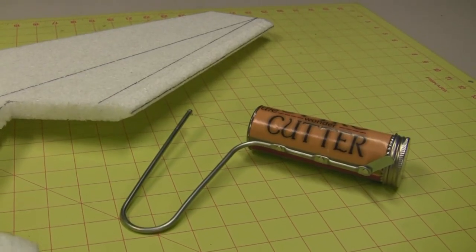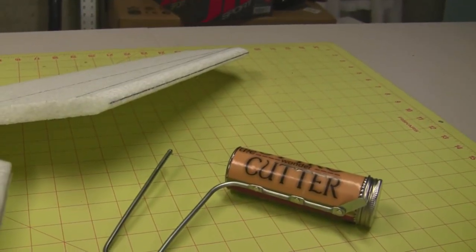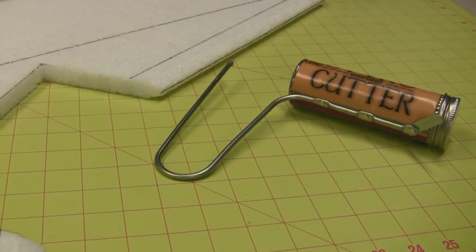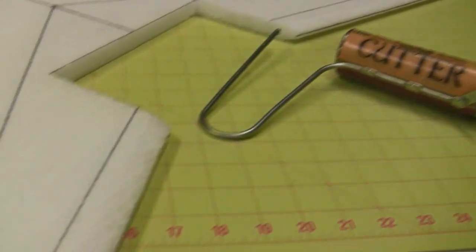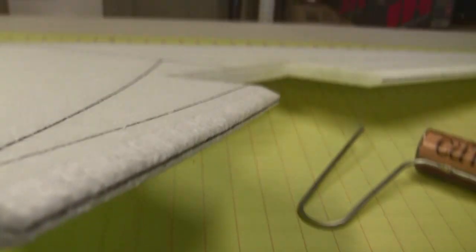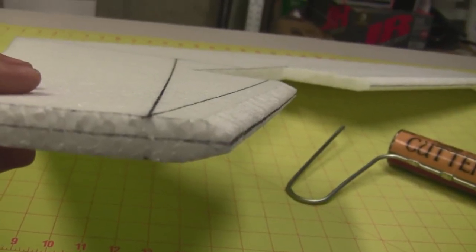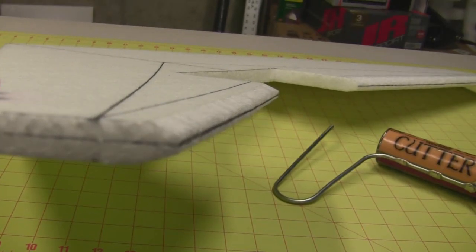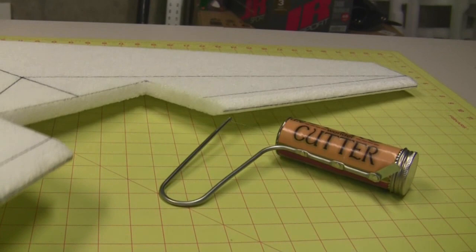As you can see, this handheld hot wire is a very good tool for putting a quick bevel on the trailing edge of this wing. I will be doing a review on that coming up here pretty soon. I think this is going to be a good spot to stop the video, so we're going to turn off the camera and we'll be back again soon to continue the build. We'll see you next time.